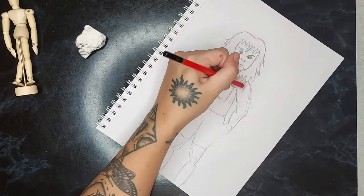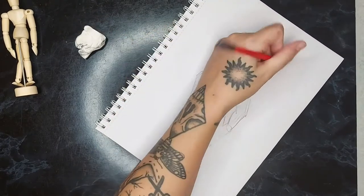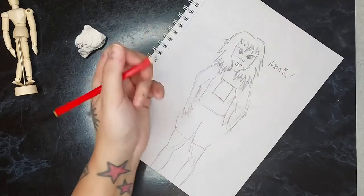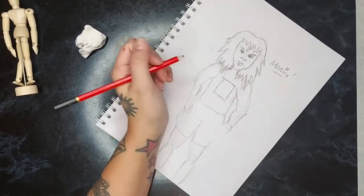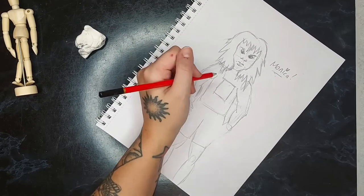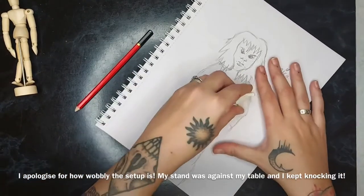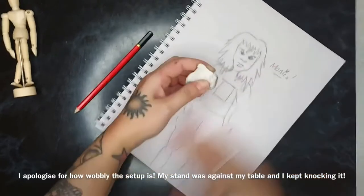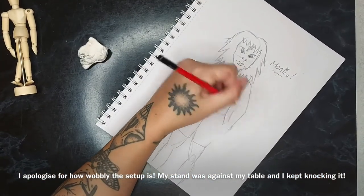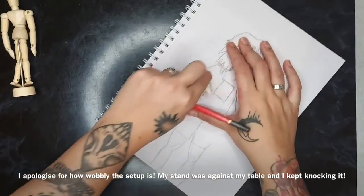Let's call her... she can be Monica. Oh Monica, what are we going to do with you? I just don't know how to draw clothes. I don't know how to draw much of anything, to be fair. But of course, this is Rookie Does Crafts — meaning I don't have a clue what I'm doing. So you've got to suffer it in silence as you watch me tackle these things.